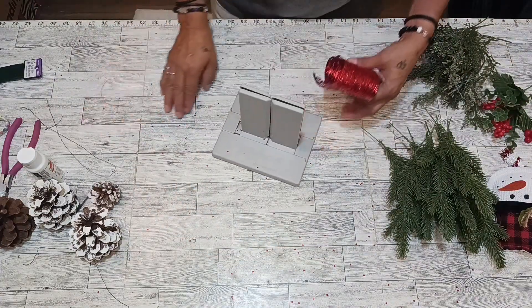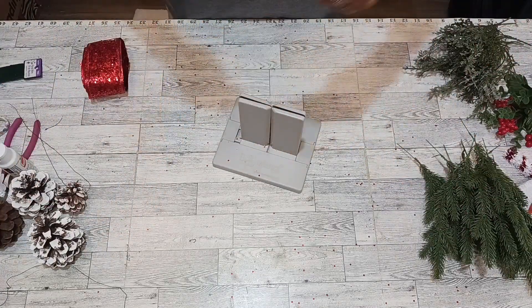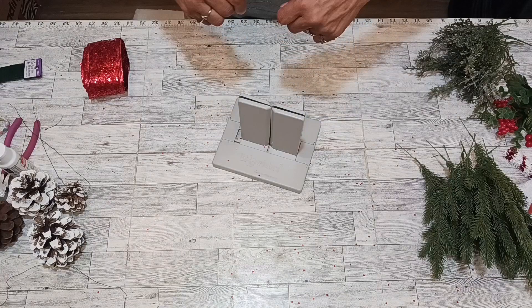We are working with some beautiful red ribbon for our bow. You'll need some wire, your scissors, and wire cutters — and let's get rolling! We're going to clear our desk and get our 18-19 inch wire out.